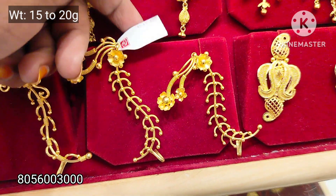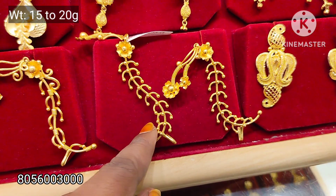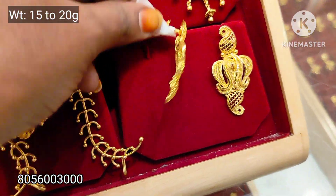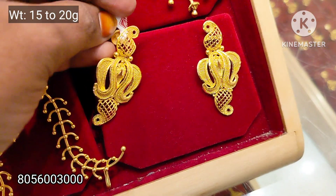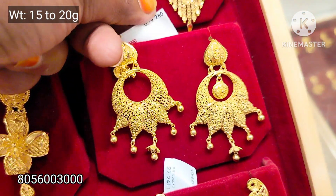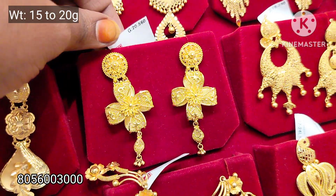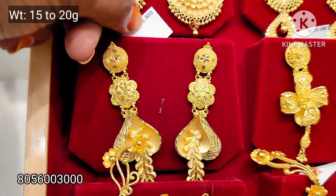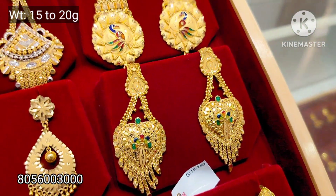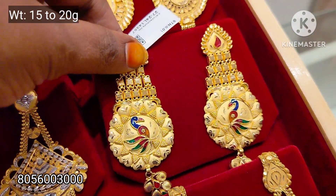This is a hangings, this is a clip. This is a different design — Calcutta design, Grand design. This is a 2 to 3 Souran pattern and a 1 to 3 Souran pattern. This is ball hangings. This is a Calcutta design — very cute — 20 grams weight. This is a long earring, and I'm going to add a wedding set.